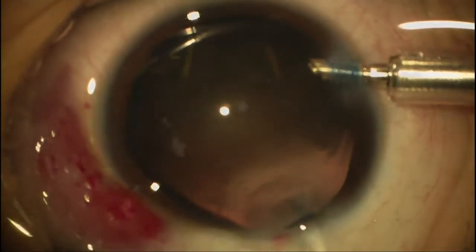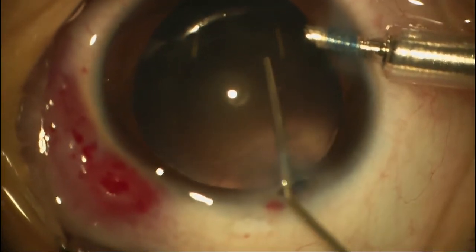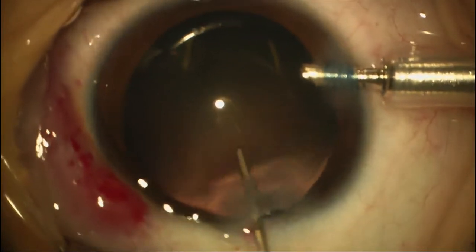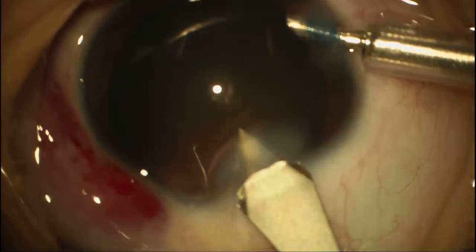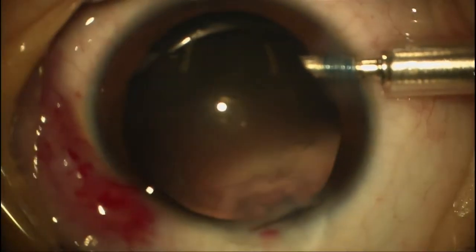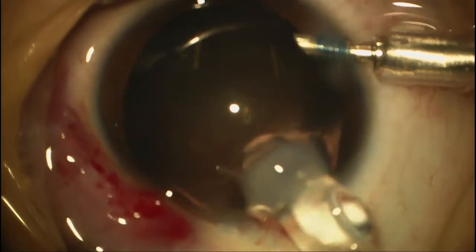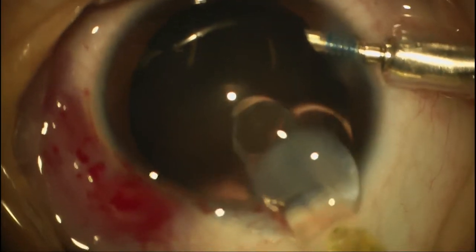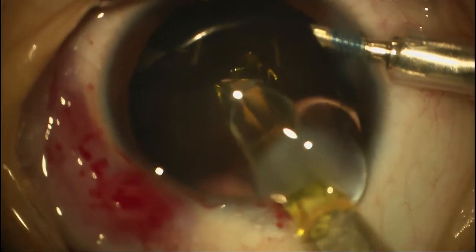At this point we're going to put the viscoelastic in and turn the infusion off. This is an Alcon SN60 — the same lens from the last case — that monoblock design. This is a plus 26 that we're using. This young lady is a little bit older than the last patient — she's five. At five years old, you figure you probably have about a year until the capsule opacifies, so she probably can cooperate with the YAG laser later if needed.